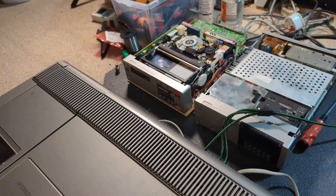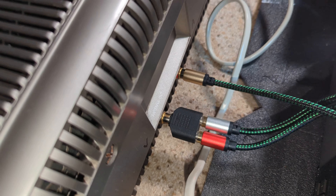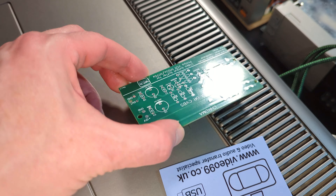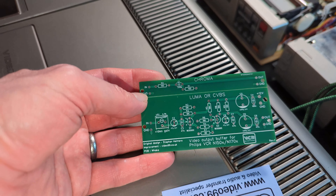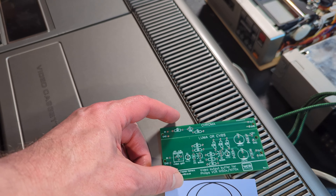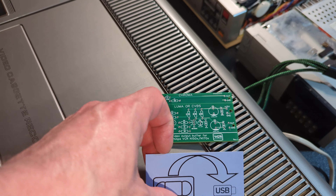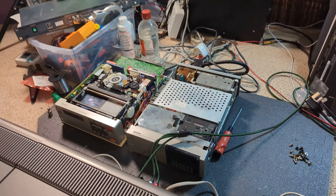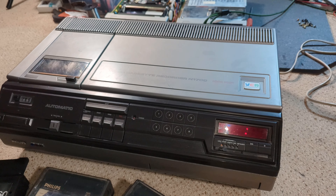So far so good. It does have AV outputs and I'll be interested to see how they're done, because I've actually bought a couple of those boards that Colin featured on his video — the 99co UK channel. I'm quite excited to try these. I've got a few N1500 and 1700 machines and I'd like to put AV outputs on them as sympathetically as I can, with decent video output. Really good to use a relatively tried and tested solution, and the boards are cheap too — thank you very much, Colin.